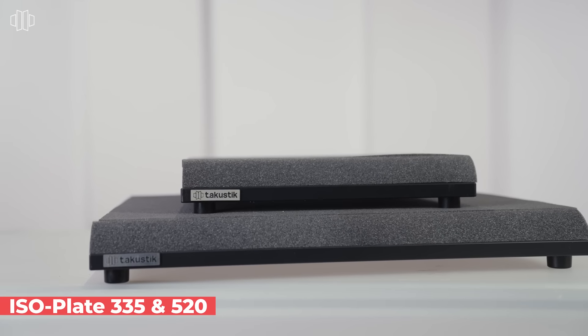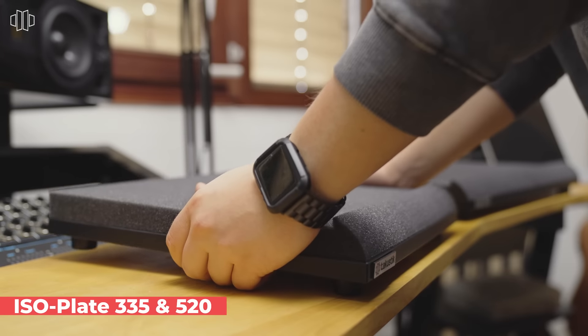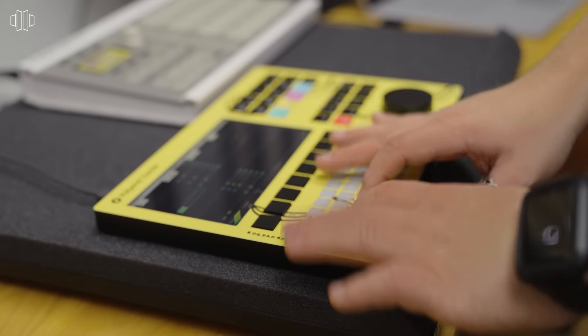These are our ISO Plates, which are available in two different sizes, and they are used for acoustic decoupling of your drum controllers or other pad-based instruments.